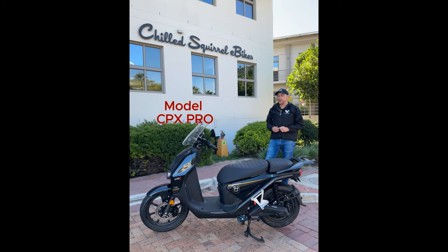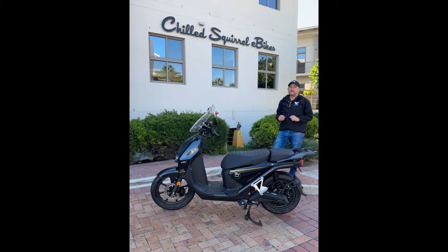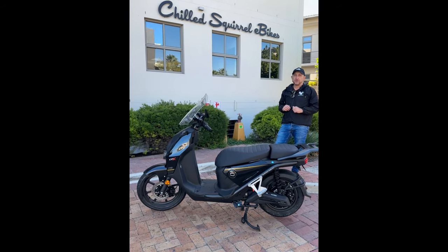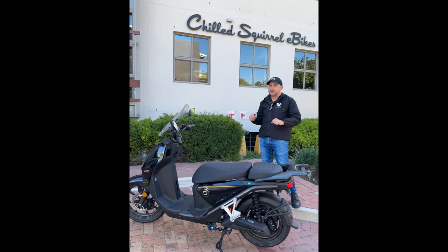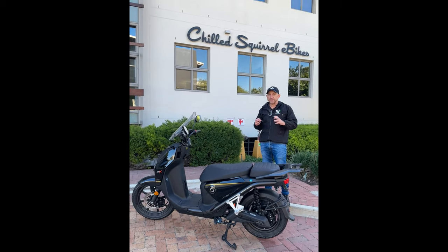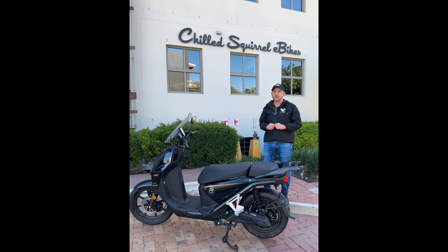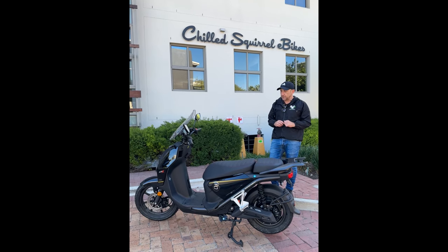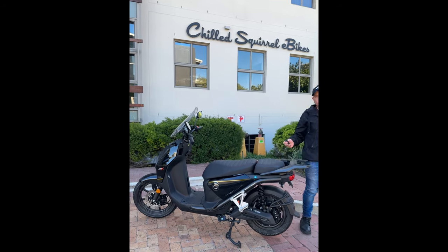Hey, howdy from Chill Squirrel! Today we're talking about the CPX Pro from Vmoto. It's a very nippy bike, great for commuting. I've definitely got to do a video of me sitting on it and riding just to show you live how smooth it is on the road — it is absolutely incredible. So I just wanted to go through a couple of the functions. This is the 2024 model.